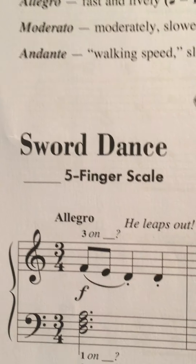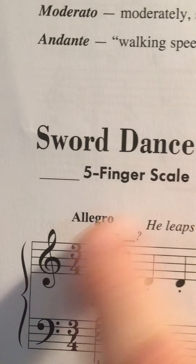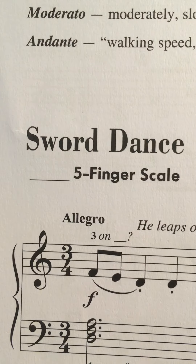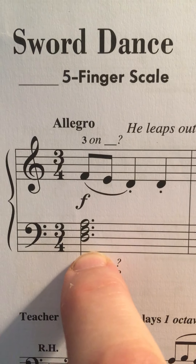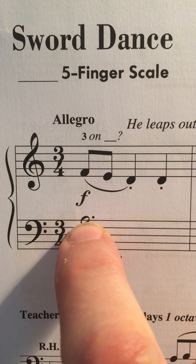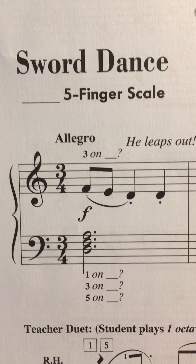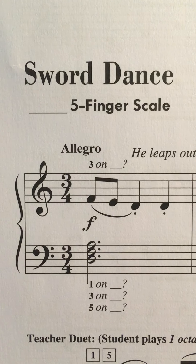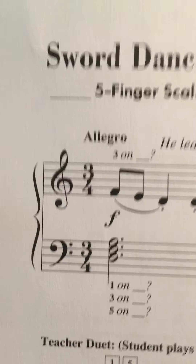The name of the song is Sword Dance. Now here's another blank in front of the five-finger scale. I wonder what five-finger scale we're working with. Let's just take a look at the first chord here. We have a D, we have an F and an A — it might be the D five-finger scale. Okay, that's what it is. So let's talk about the song and then we're going to talk about something else real quickly.